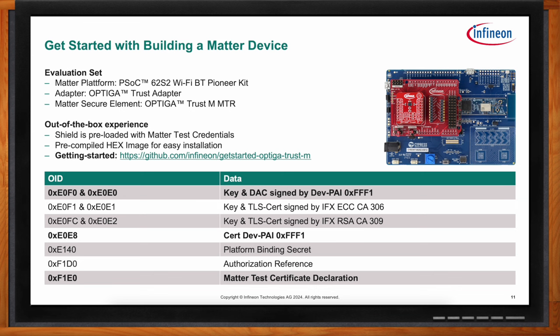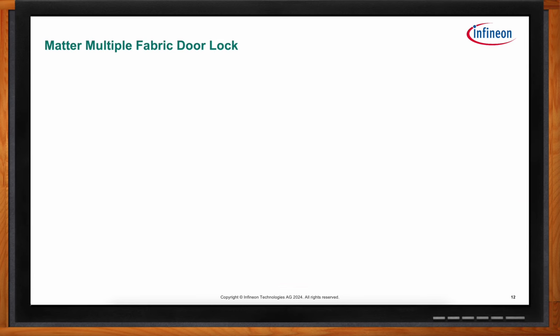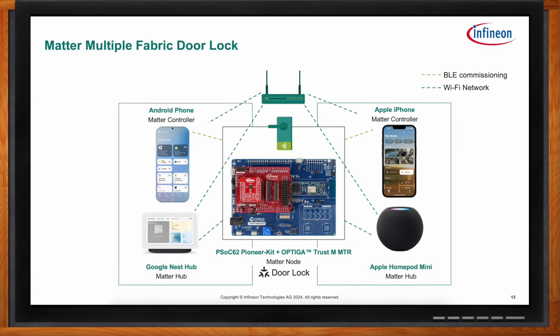Matter brings different smart home ecosystems together, including simultaneous support for Apple, Google, and Amazon. With Matter as the application protocol, the evaluation set acts as a smart lock that can be integrated into Apple Home, Google Home, or both at the same time. Different physical protocols are used — Bluetooth Low Energy for commissioning, and Wi-Fi during the usage phase. The Optiga Trust-M Matter ensures everything stays secure. This kit has been tested and certified by the CSA, and the certification can be found on their public web page.